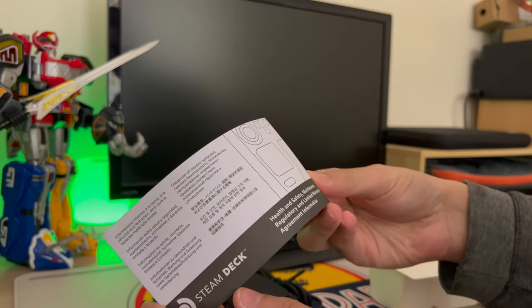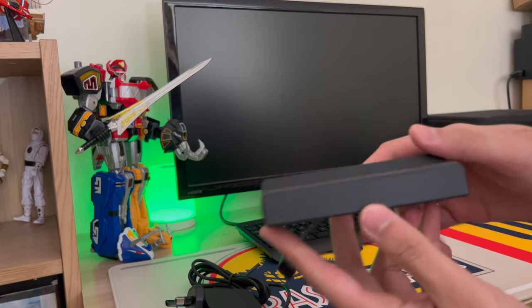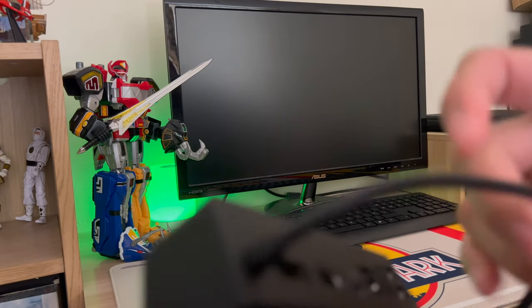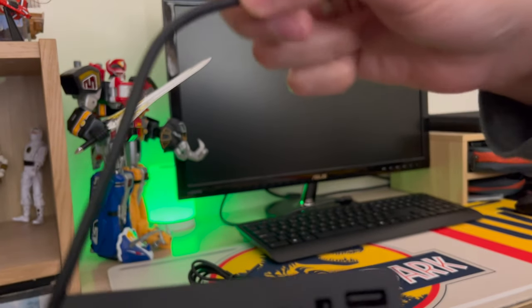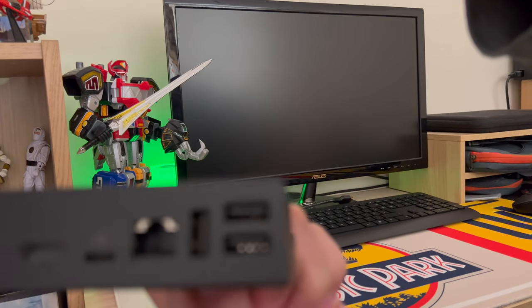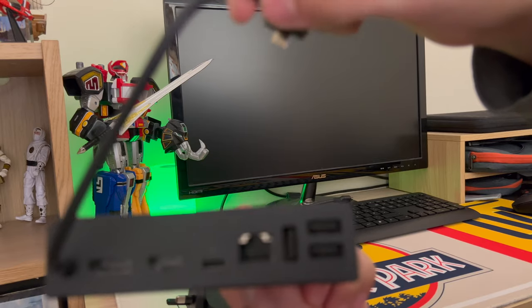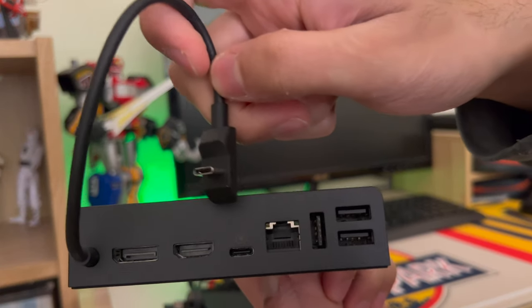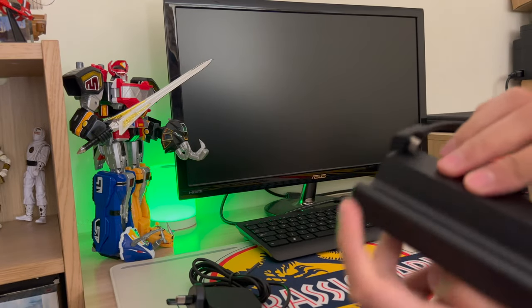There's a booklet I'll probably never read. So I have the dock itself, it's got the charging cable, and the ports on the back. I've got three USB ports, Ethernet, power-in, HDMI, and a DisplayPort which I don't think I will ever use.